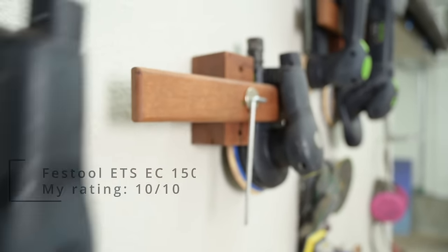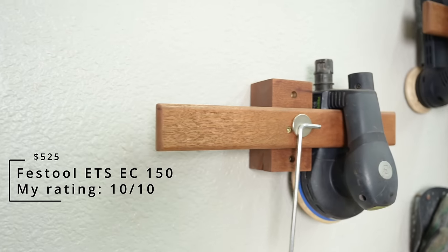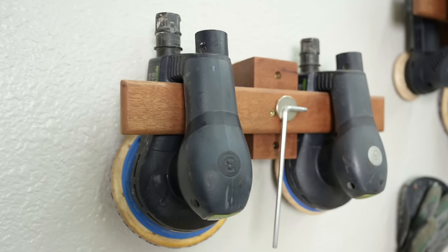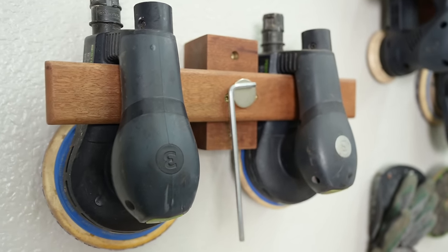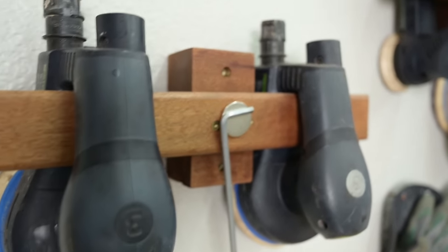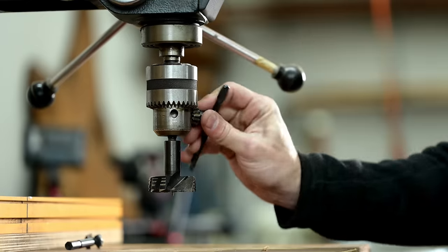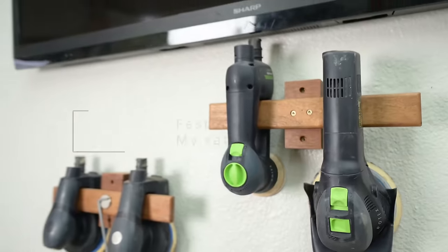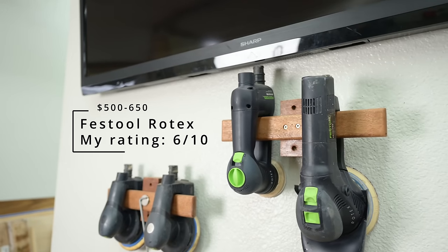When it comes to essentially free shop upgrades, this might be my favorite one ever — my sander organization. These sanders used to just get kicked around underneath my outfeed table. Now they're all exactly where they need to be. That Allen key gets held by a magnet, which I also use on my drill press chuck key — no more strings or leather straps dangling around. So if you want to knock this off, by all means copy this design.